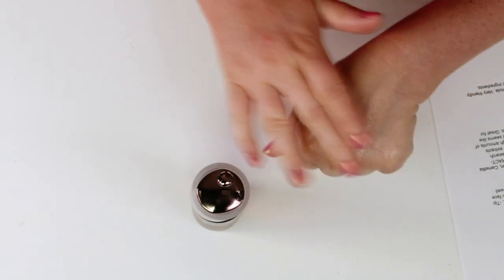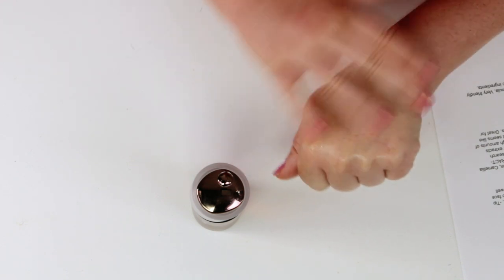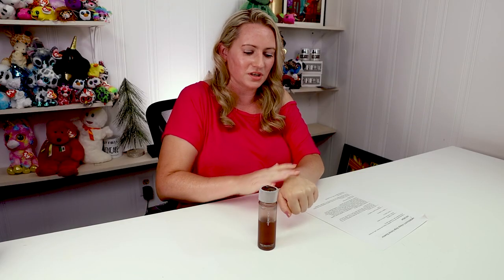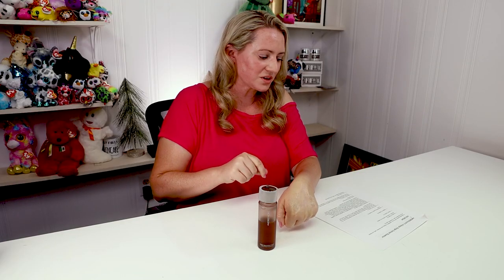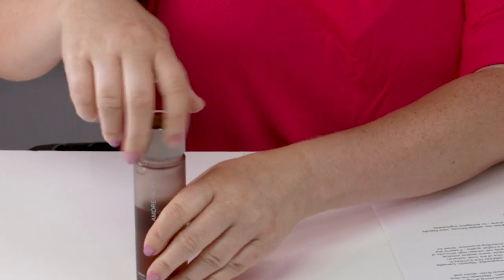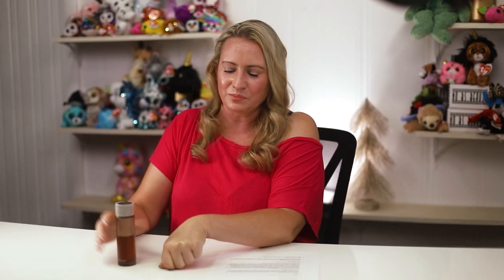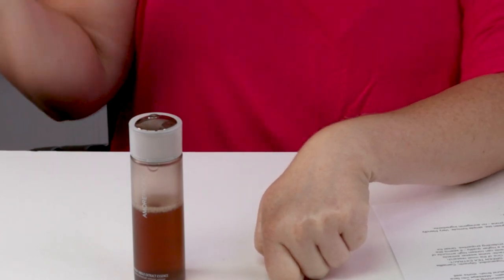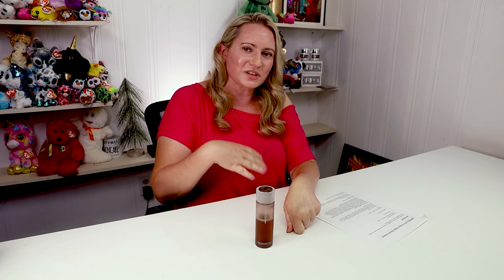It has a really nice texture and absorbs pretty quickly. Once it absorbs, it sets to a natural finish — not matte, not shiny, just natural looking. Shake it up before you use it, give it a little shake, pat it onto your skin, wait a second, then go on with your routine and apply your serums. It works very nicely under serums with no issues.